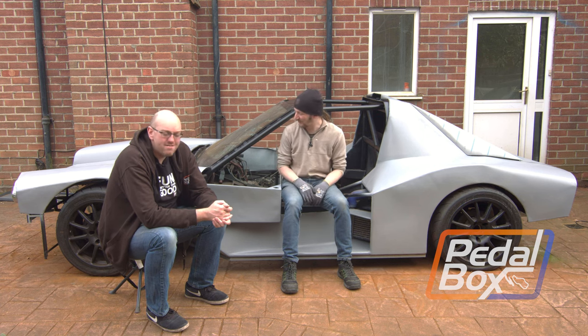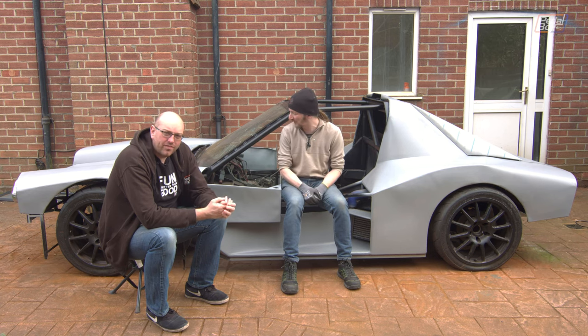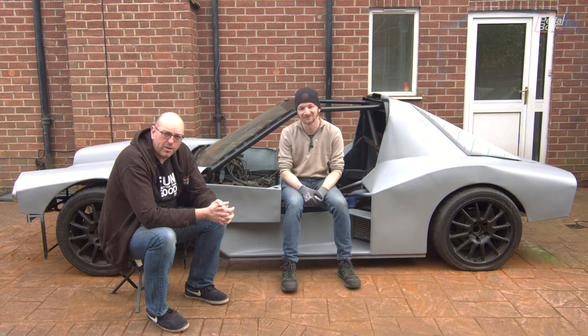Well, here we are in episode 100 of Pedalbox, sat in the middle of what was once meant to be a Haynes Roadster and what is yet to be — we don't really know what yet. And middle is definitely the right word, because while it's been four years and a hundred episodes, we still have quite a distance to go before we get to the end.